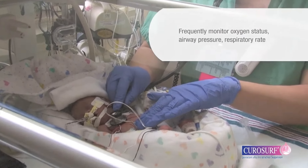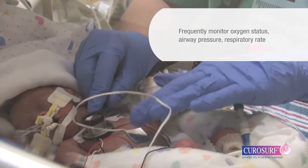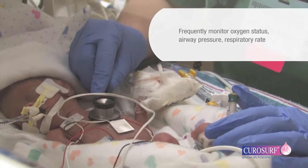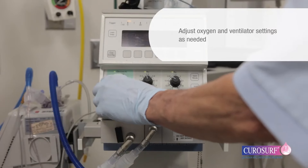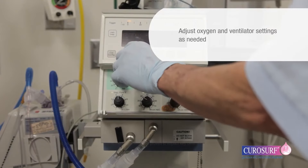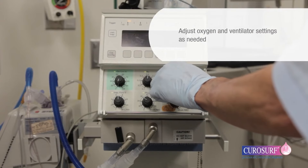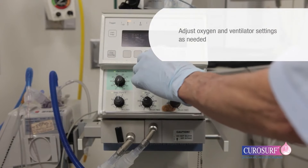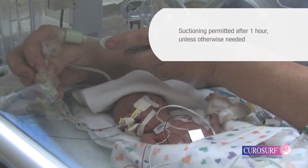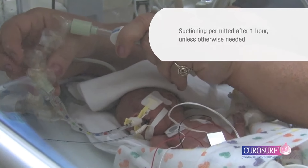Infants should receive frequent clinical and laboratory assessments monitoring oxygen status, airway pressure, and respiratory rate. During this time, it's important to adjust oxygen and ventilator settings as respiratory status improves or if you detect acute deterioration, cyanosis, or bradycardia. It's important to note that suctioning is permitted one hour after administration.